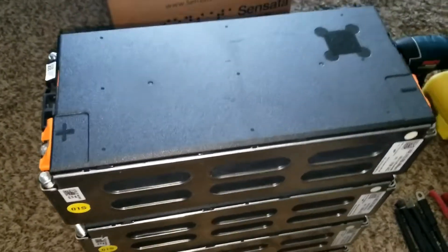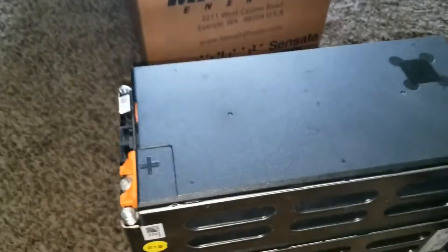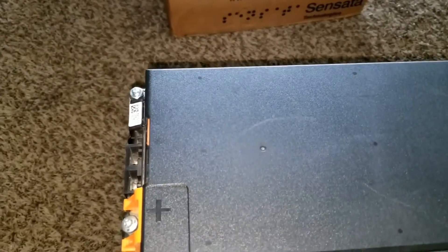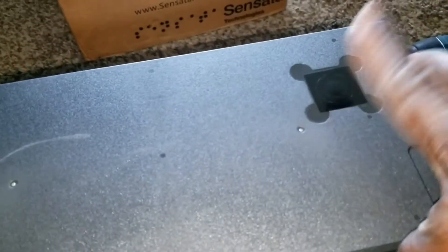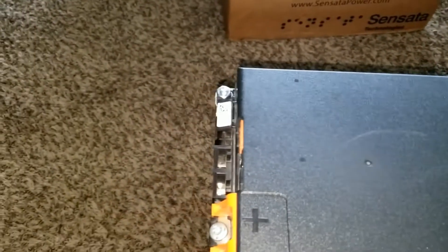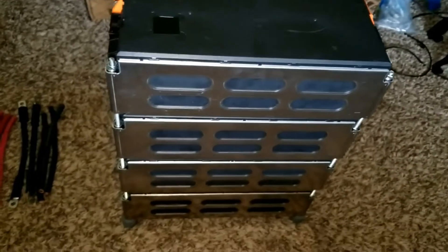So four hundred and thirty-two amp hours sitting right here at 12 volts. I like the black top — when I first saw them I thought they were painted. You can go through to the main board which looks like a BMS. JW Solar USA has done it again, here at the command center in Minnesota. Thanks for watching, guys!